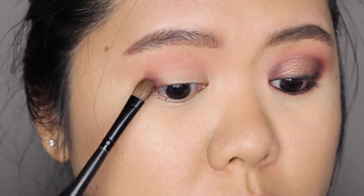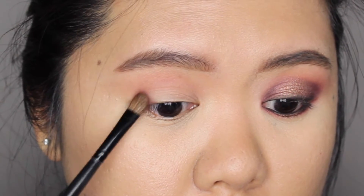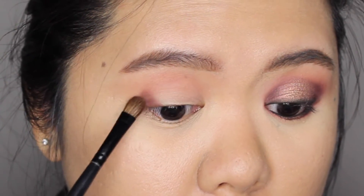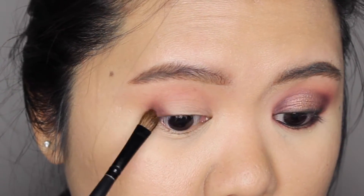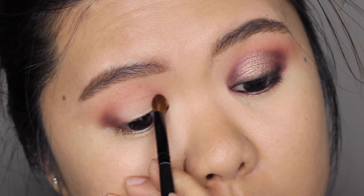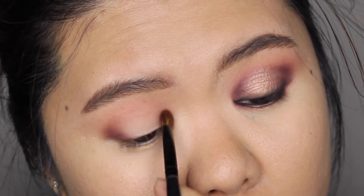I'm slowly patting this dark cherry shade on my outer V first, adding the color gradually until I like the way it looks. Then I do the same for the inner V of my eyelid.